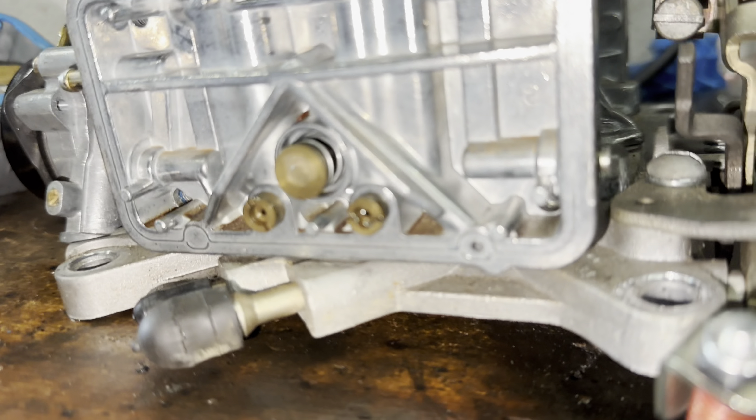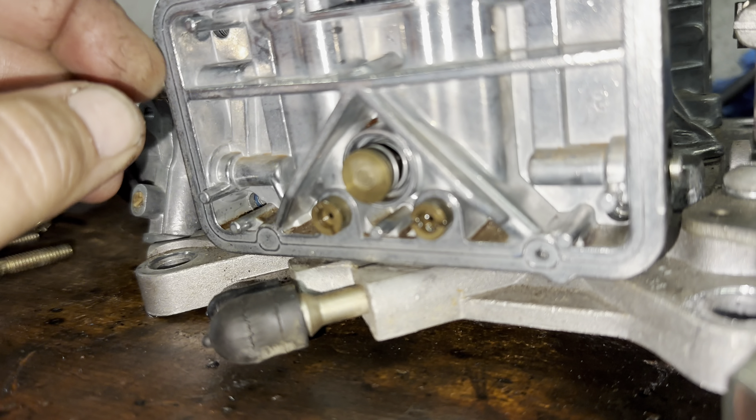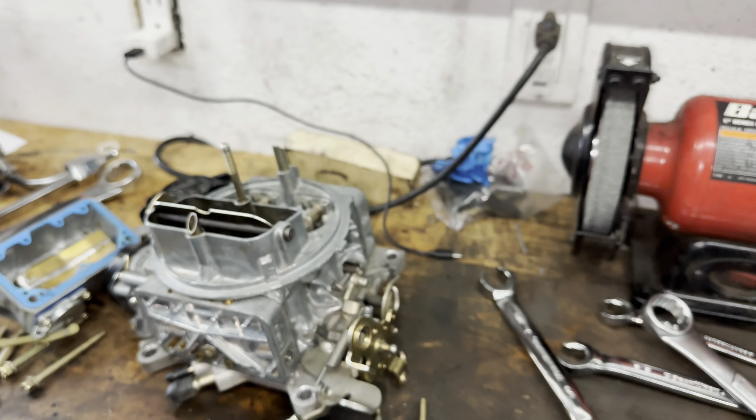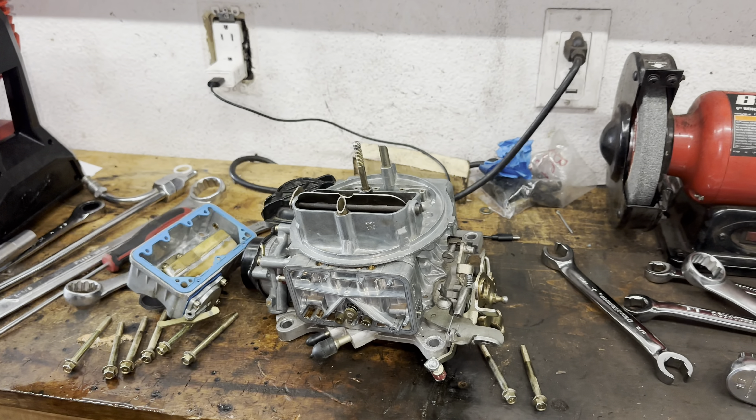We also have a little cracking on these vacuum caps — we'll replace those, no big deal. But look at this metering block — it's all schmutzy too. It's time for a cleaning. I'm going to take this all apart and clean everything.